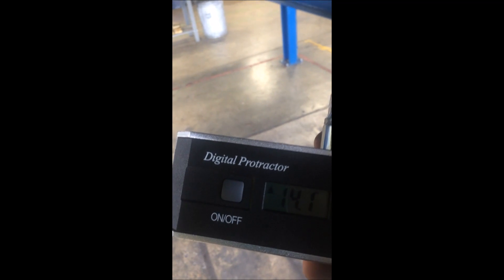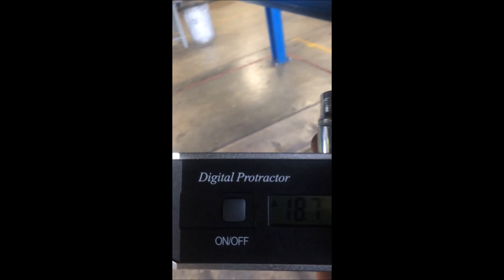The specs are half a degree to three degrees down.